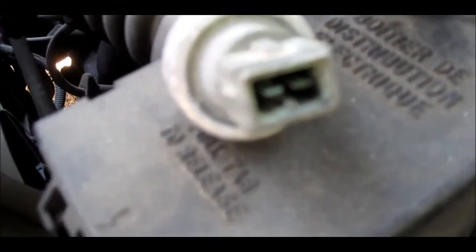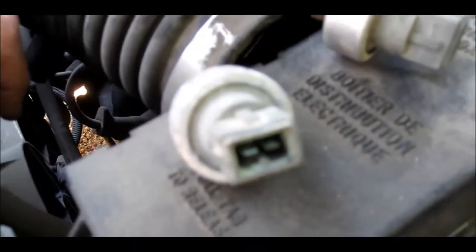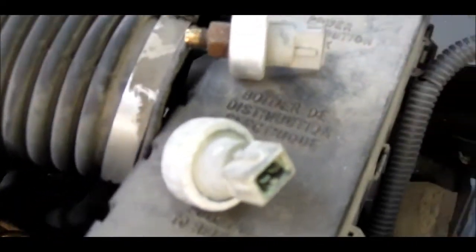You see how it gets green? There's definitely power running through it, so it could be corroded and you need to clean it.